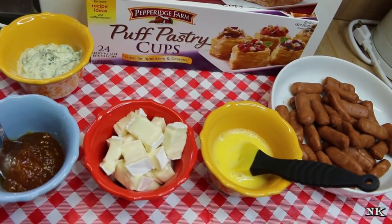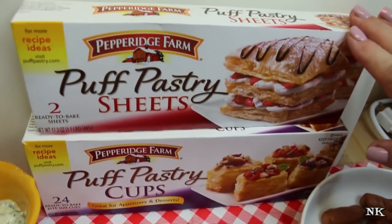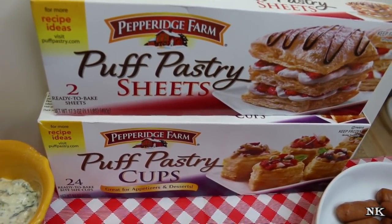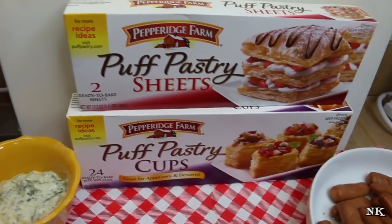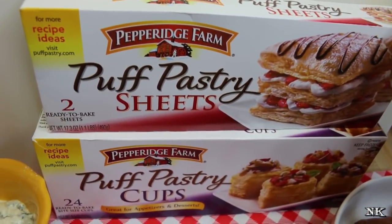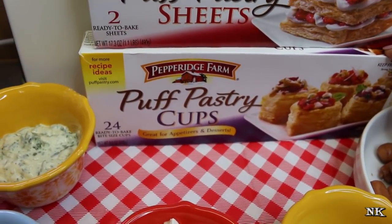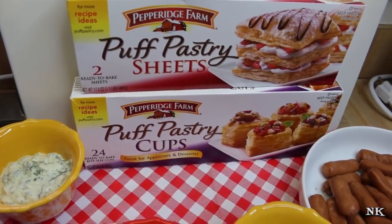We are going to make some really retro appetizers using puff pastry three ways. This is the Pepperidge Farm puff pastry — this is all I have available in my area. I wanted to make this video super easy so you could just go to the grocery store, pick up what you need, go home, and make these. You don't have to make any of these components; you can just purchase them and put them all together for a really amazing trio of appetizers.